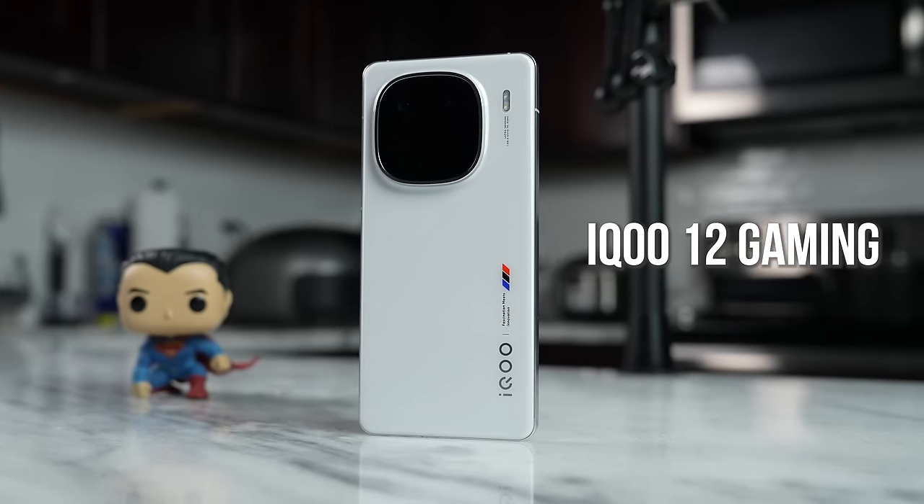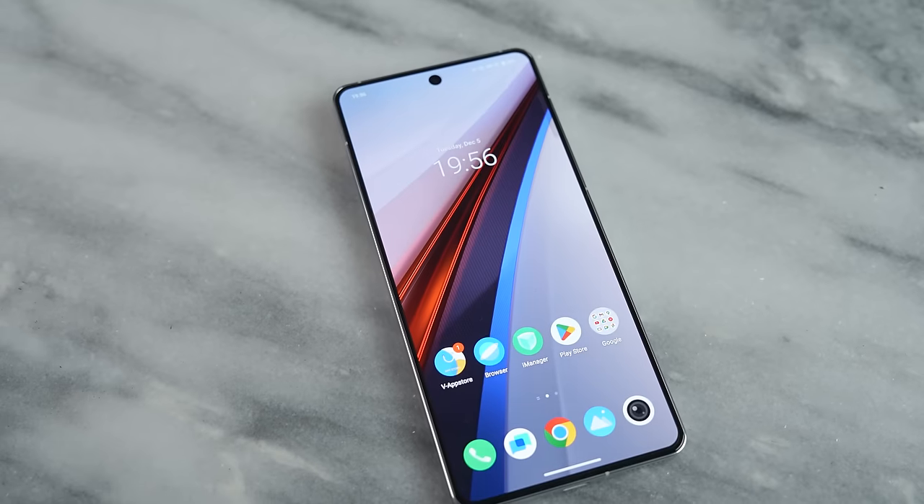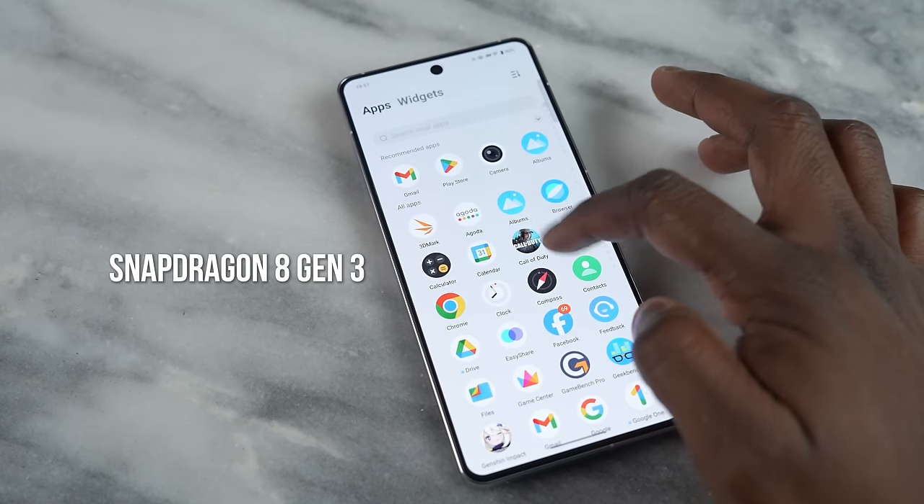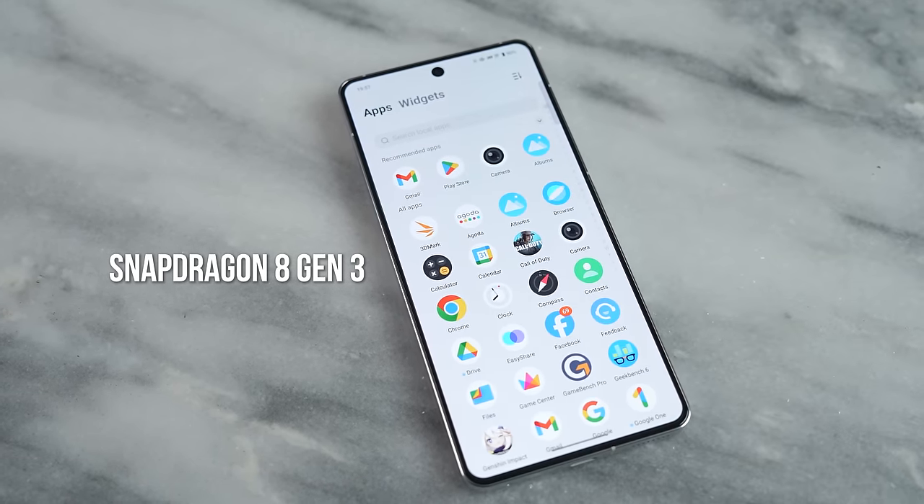The iQOO 12 is powered by the Snapdragon 8 Gen 3 and it comes with a ton of features that I think a lot of people will like, and we get to see what that Snapdragon 8 Gen 3 performance looks like. Before we get there, don't forget to smash the subscribe button and notification icon if you want to watch more videos like this on the channel.